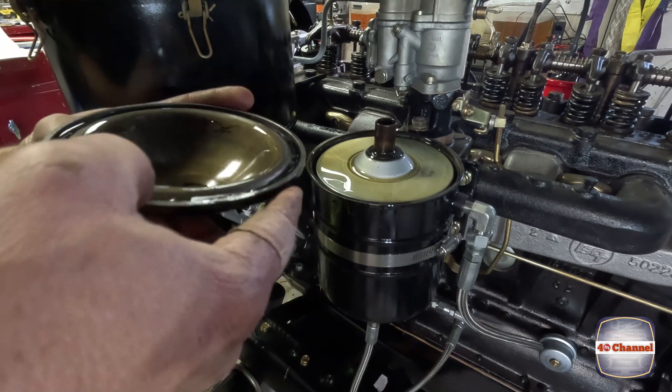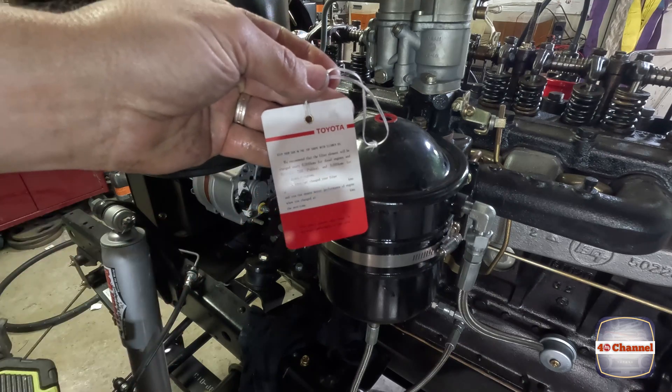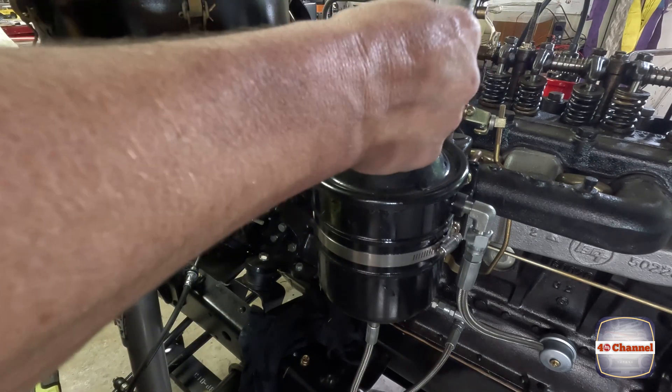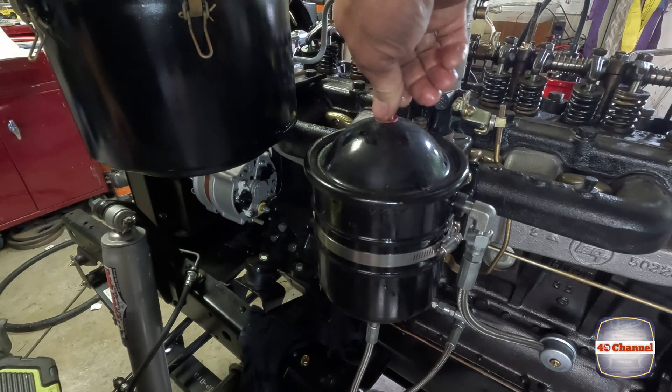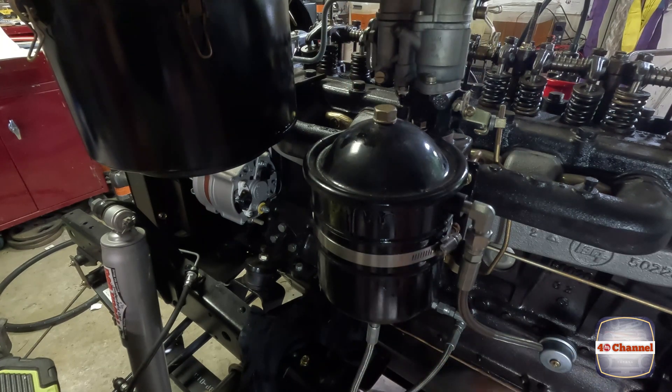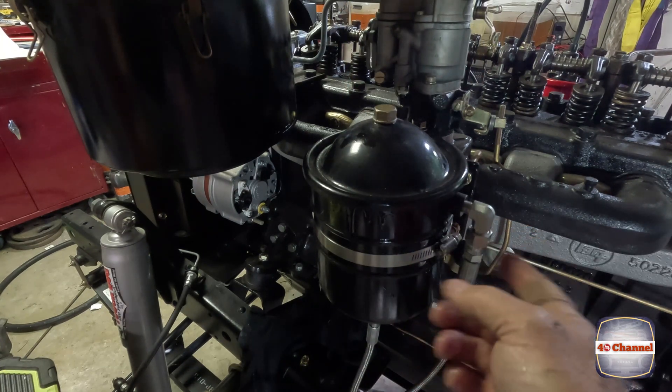There's plenty of oil in there - I know that our oil pump is working beautifully. That is chock-a-block full of oil. It's a brand new oil filter kit - it came with the o-rings, the whole lot. Let's just do it up nice and tight. All these lines I had to get custom made, so they're all brand new.